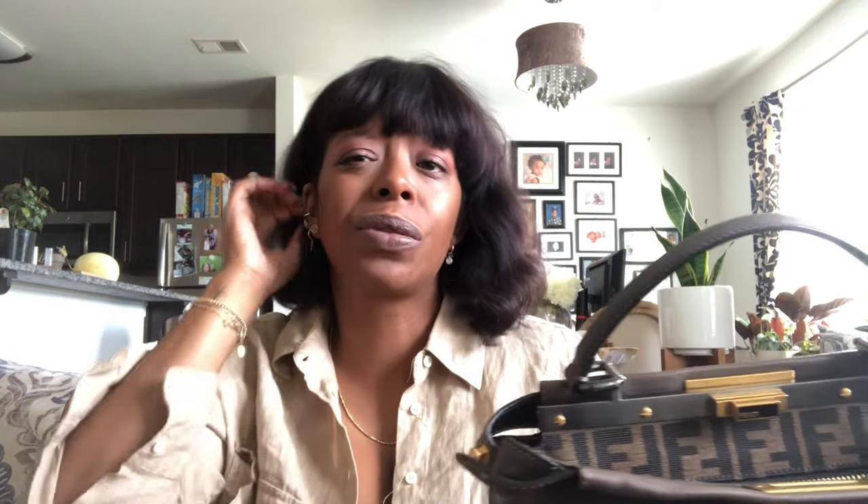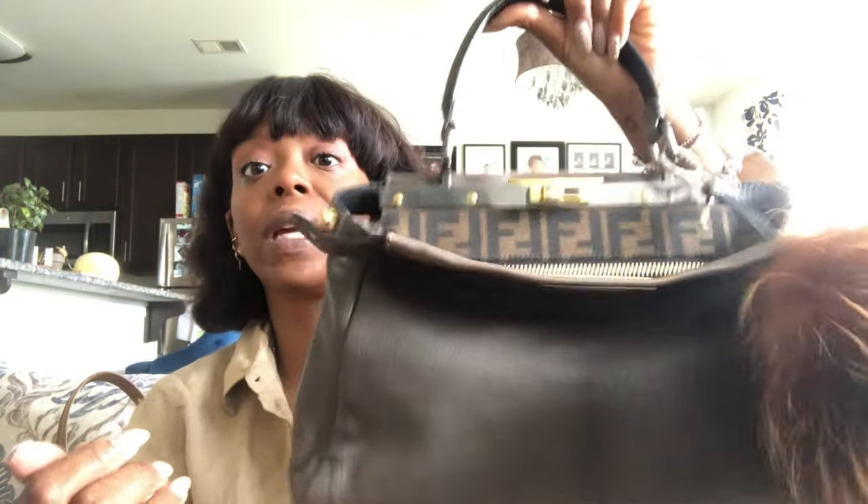I'll be able to wear it crossbody as well and will update you guys on that. For right now, I use it as a handheld bag, crook of the arm bag. It does fit over my shoulder in the summertime when I'm not wearing anything substantial, so that's pretty cool. You guys know pretty much the Fendi Peekaboo — this is an older model. I don't know the year, but the newer models are stiffer, so who's to say if they'll ever slouch. I love the Peekaboo concept of the bag slouching, and I love that this already came slouched on one side.